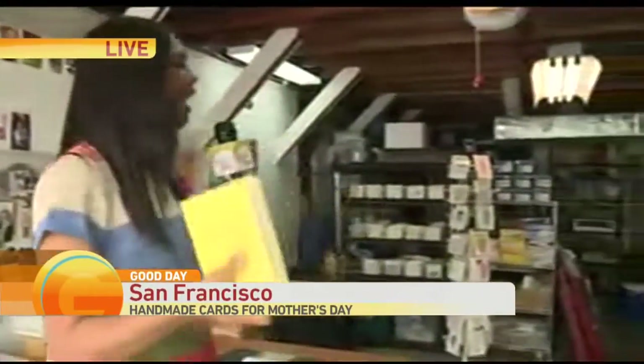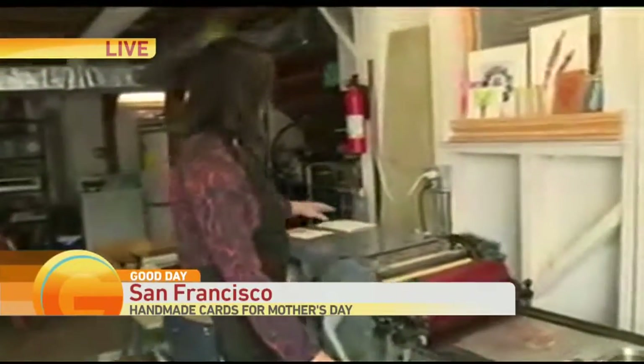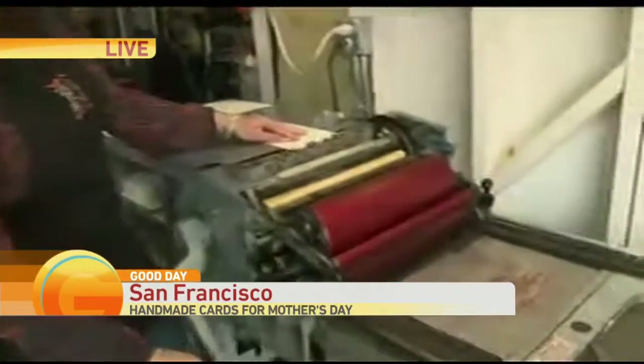We are in Coffee and Cream Press. This is her home garage. That's how cool and authentic she is. Thank you so much for having us.